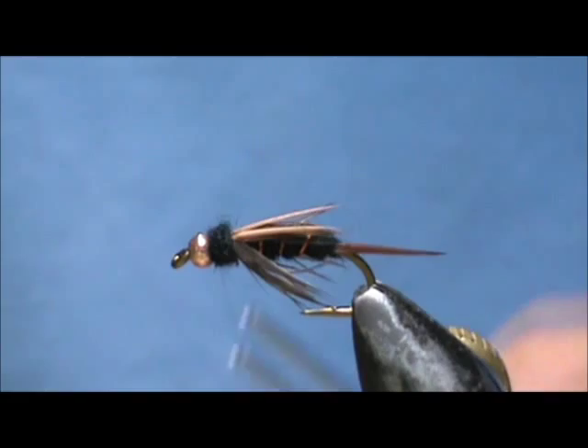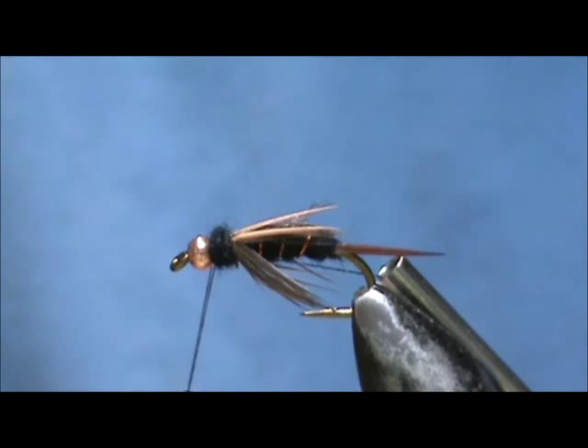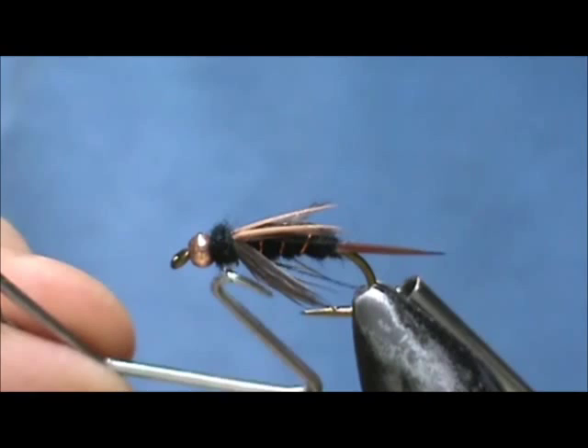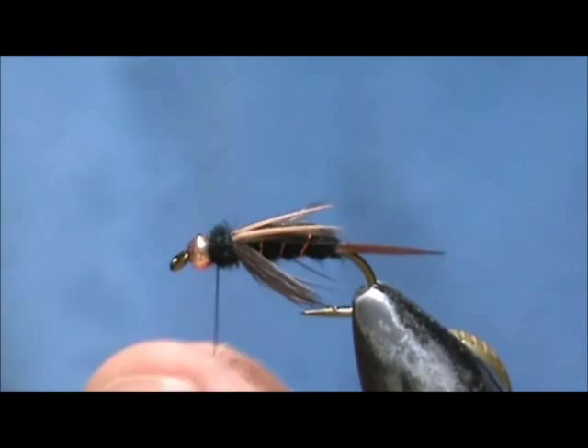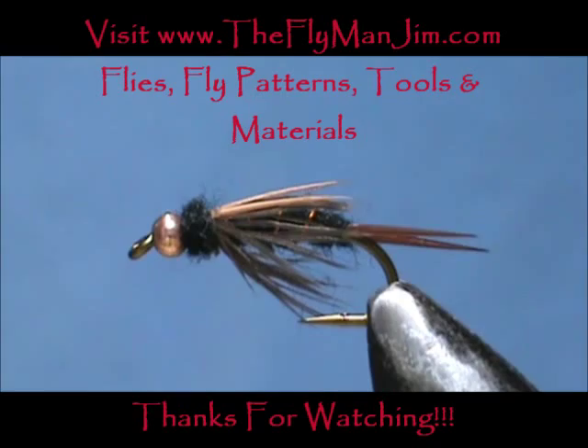Now I'm going to take my whip finisher and give it a whip finish — about three is good. Before I pull that in I'm going to put some head cement on my thread — I have about three balls of head cement there. Pull that in and pull it tight. And here we have David Swart's Dark Lord. Hope that you learned something from this video. Please subscribe to my channel, refer me to your friends, leave comments, questions, and suggestions. Thank you very much for watching.